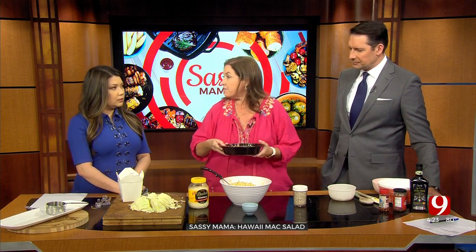It doesn't matter where you go, you get macaroni salad. No matter the restaurant, they always have a good one. No matter where you go, you're getting macaroni salad.